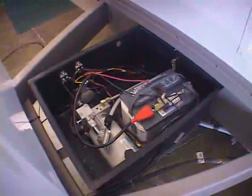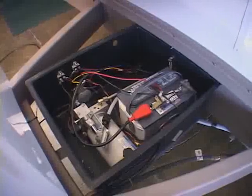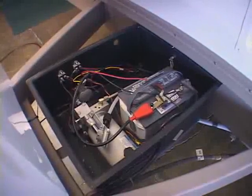The battery receives a charge when the trailer is plugged into campground power. If your trailer is equipped with a solar panel, it's also receiving a charge if you're in sunlight. The battery is a group 24 deep cycle RV and marine battery.